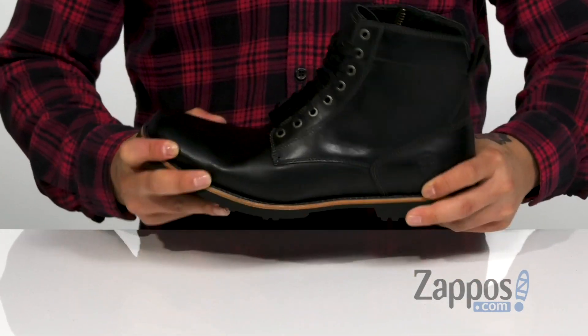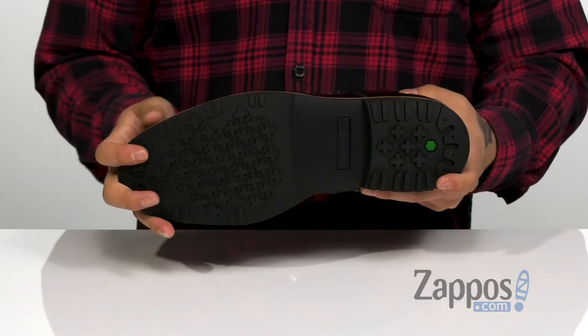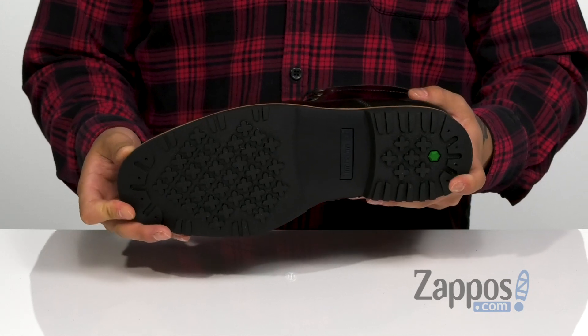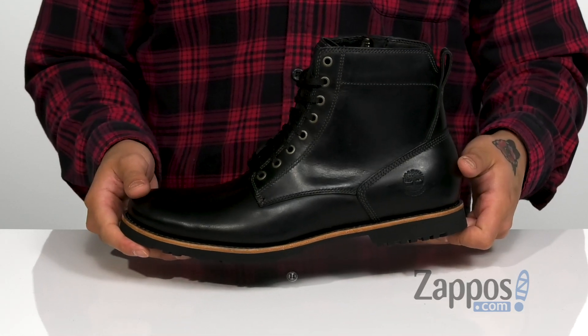The midsole itself has a flexible design, and it's all on top of a durable rubber outsole that features 34% recycled rubber materials to keep you stable and do your part for the environment. Plenty of style without having to sacrifice functionality — pick them up today. They're from Timberland.